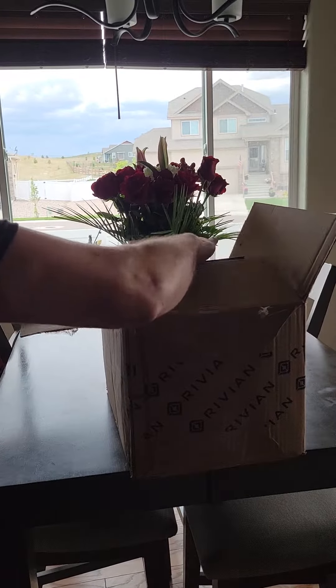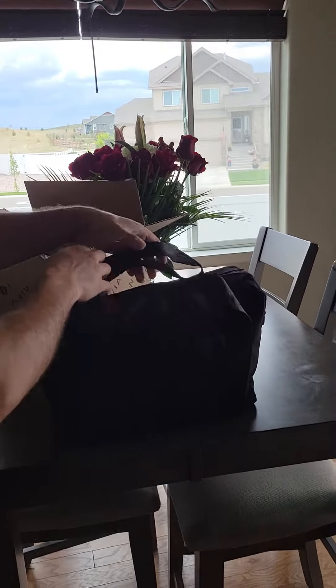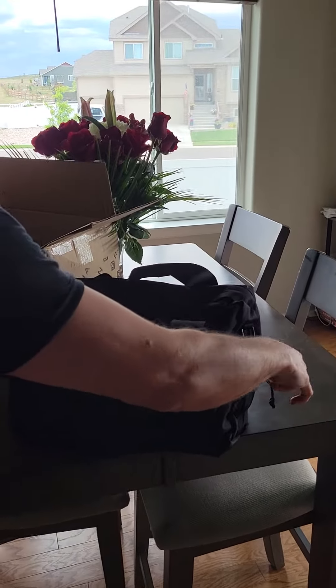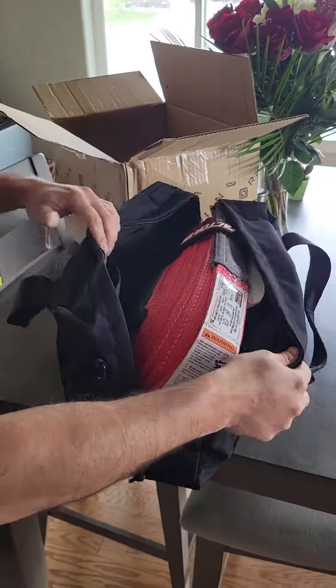We just got this package from Rivian. This is a tow recovery kit for the Rivian, and it's kind of cool because I think they actually threw it in for free. I don't know if they charged me for it or not.